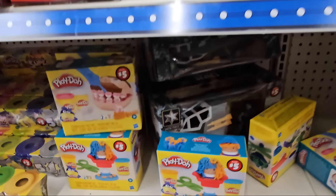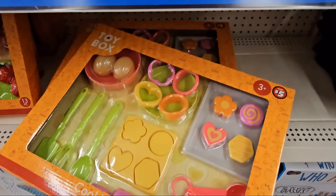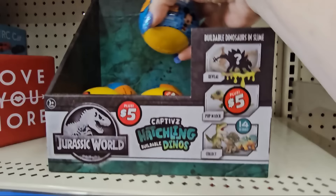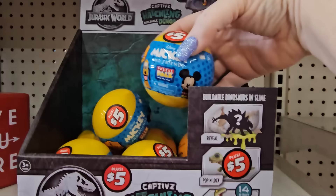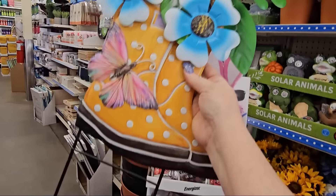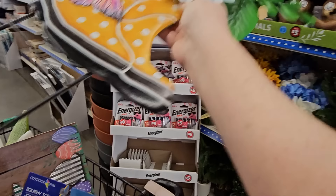There are Play-Doh sets including a little beauty shop, a teeth one, a cookie play set for $5, and a breakfast play set for $5. Over here there are Mickey Mouse blind bags in ball form — labeled 'Jurassic' but they're Mickey Mouse — you can stick those in an Easter basket. Found some more garden stakes: one with blue flowers and yellow rain boots with a colorful moth, $5.